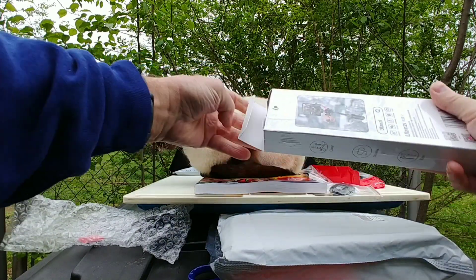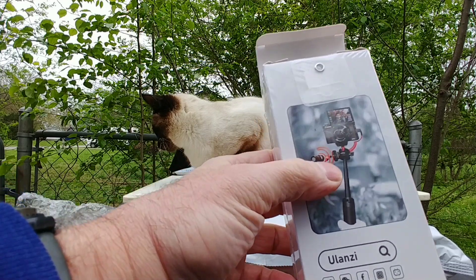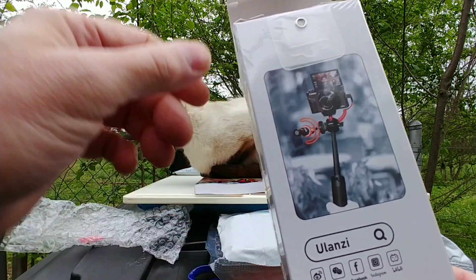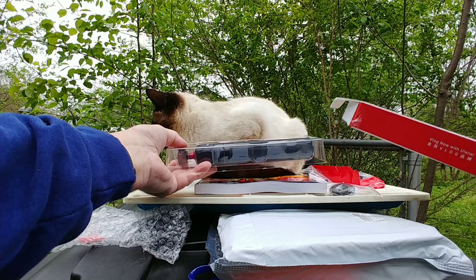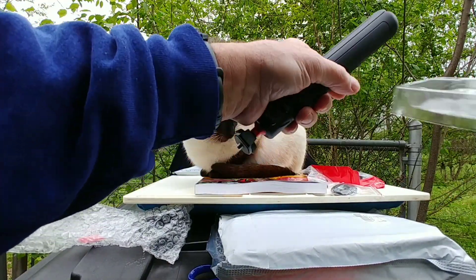This one has a cold shoe, which means you can connect things like microphones or lights to it. There's no electrical connection though — that would be a hot shoe. I've never used that type of stuff before, but that's what they say.